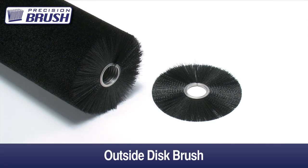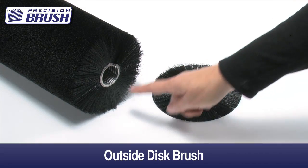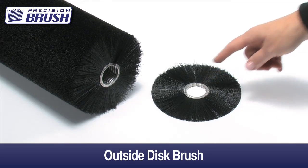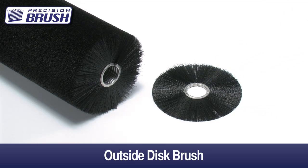An outside disc brush is just one loop of a cylinder brush. They are used when very light brushing is required or where a very narrow brush is the only way to get to a certain area. Since these brushes are not a continuous metal center, there are limitations on the RPM of the brush.